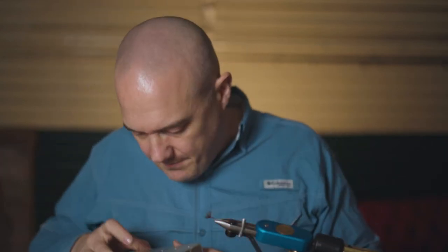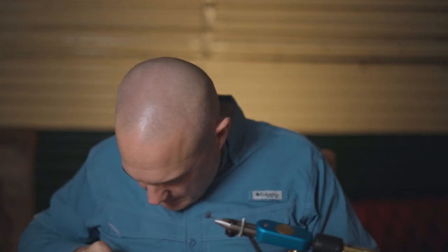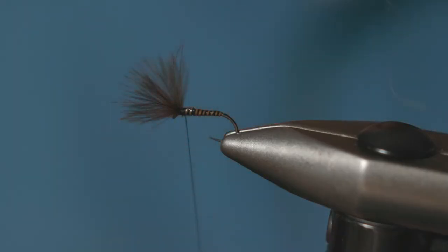The thorax of this fly is just some hare's ear dubbing. Keep this nice and sparse.